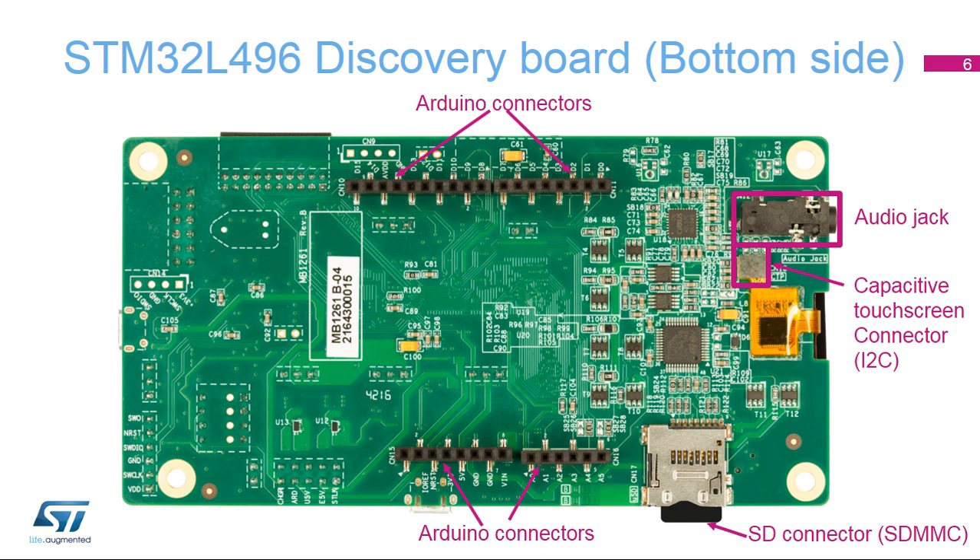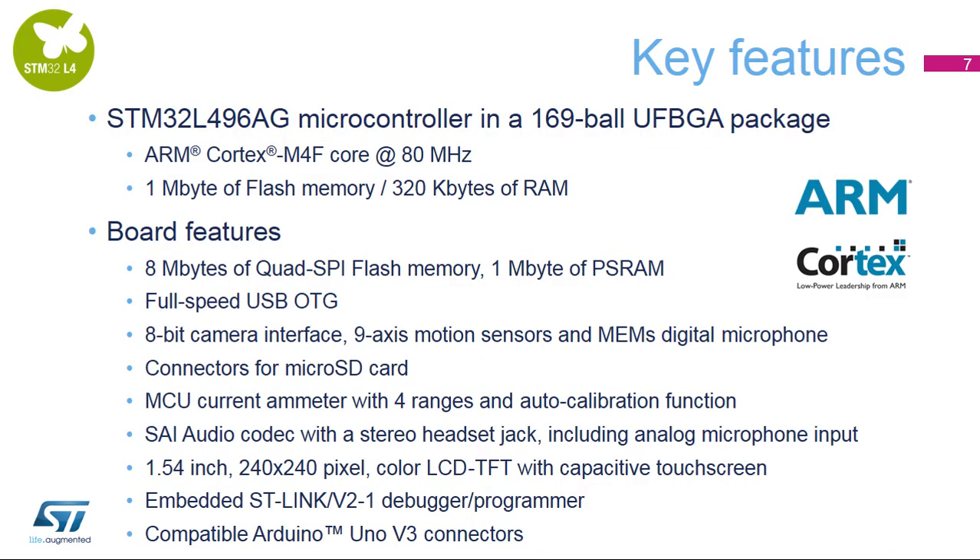The Arduino connectivity support provides unlimited expansion capabilities with a large choice of specialized add-on boards. This board will help us to demonstrate the STM32L496G Microcontroller, or MCU, features: an ARM Cortex M4F core running at up to 80 MHz, 1 MB of flash memory, and 320 KB of RAM. It also features a rich set of peripherals, including 8 MB of quad-SPI flash memory to store large data arrays or program code, and 1 MB of PS RAM.